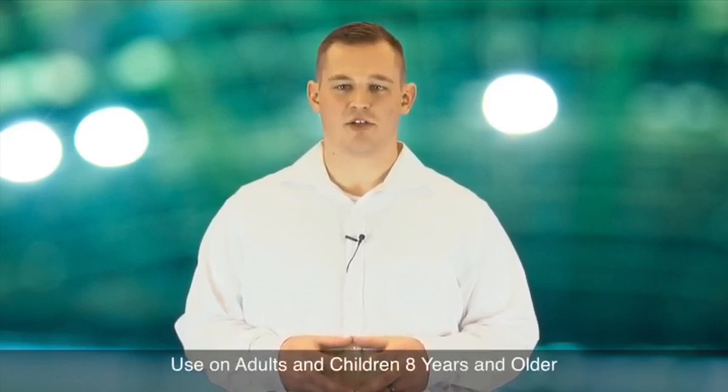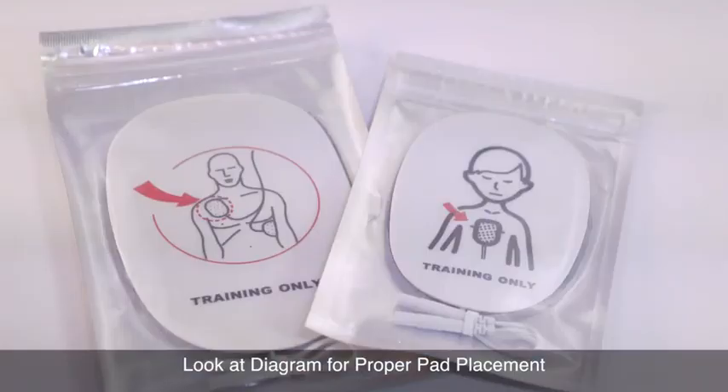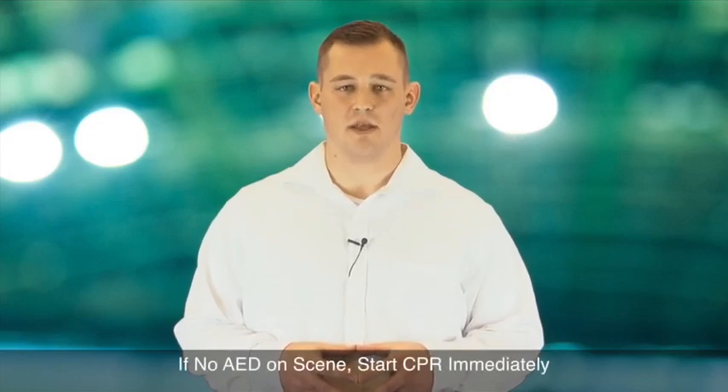Remember, an AED device should only be used on adults and children who are 8 years and older. Also, if a second rescuer is present, he or she can look at the diagram and help attach AED pads while the first rescuer continues to perform CPR. Remember, if an AED is not present, start CPR immediately.